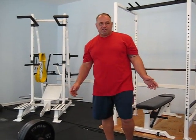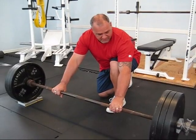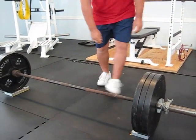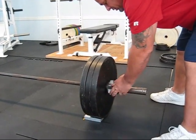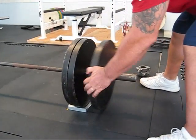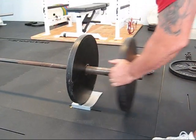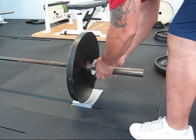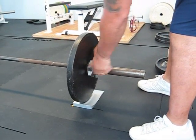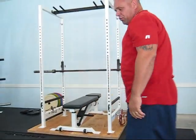When your training session is done, remember just line them up, roll them back, push them in. Unload down to one plate, re-collar, and you're stored, ready for your next training session.